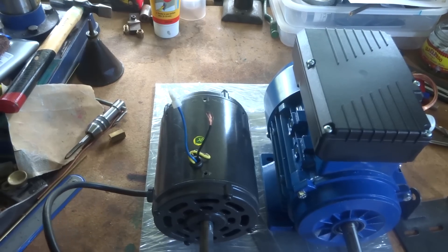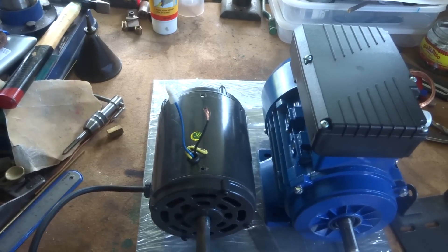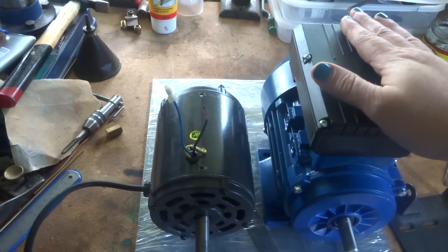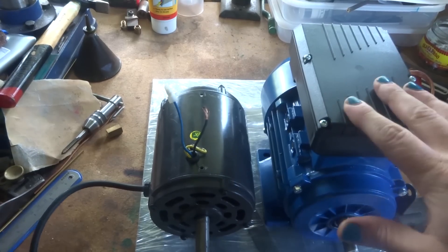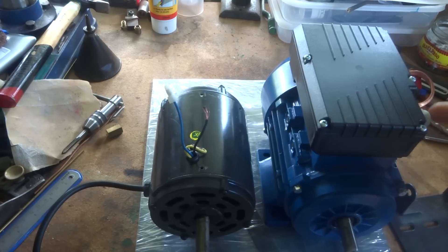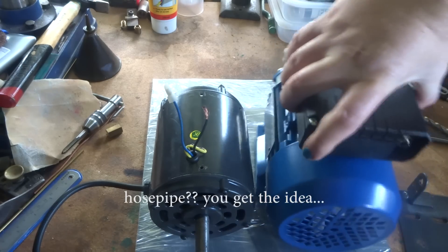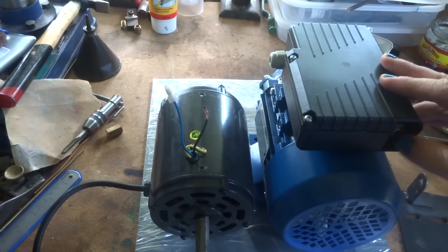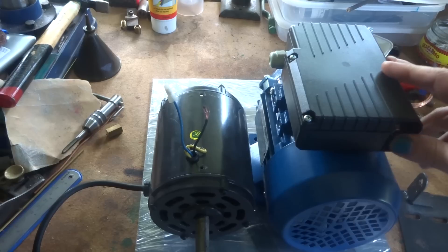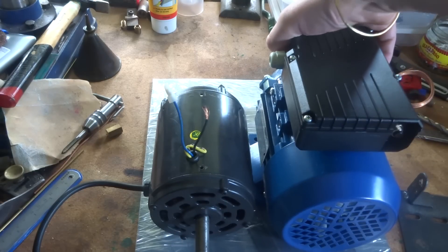So I've taken it off — it's just three spade lugs here, pretty straightforward. And I bought this one which is a bit nicer. It's got two capacitors in it — one for running and one for starting, I believe. It's got a proper grommet for the hose and pipe. And if we have a look, it's got a reset switch here, which might stop the low current problem if that's actually what it is that's causing it to play up.